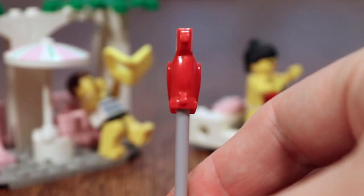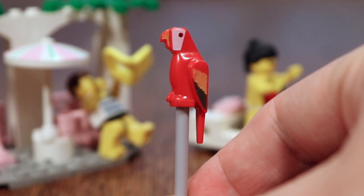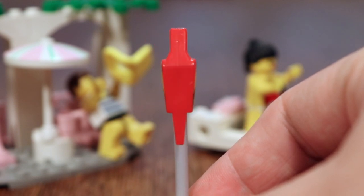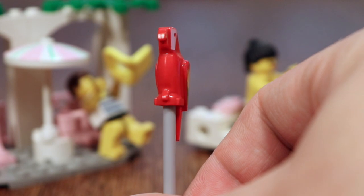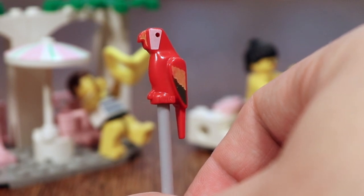And let's not forget this classic character right here — this parrot is wonderful. I always loved these red, green, yellow parrots. Even though they were mostly in the pirate sets, they also appeared in these Paradisa sets. It's a classic piece of LEGO and I really like it.